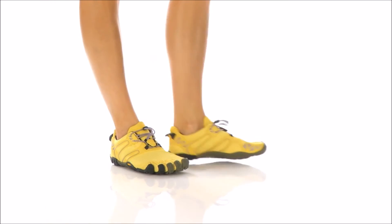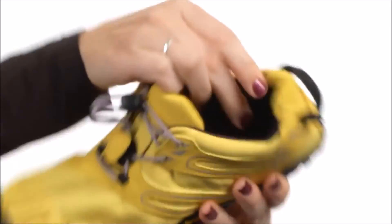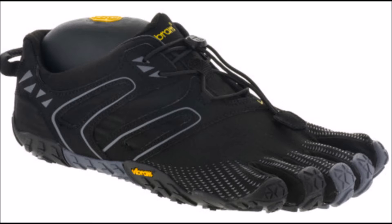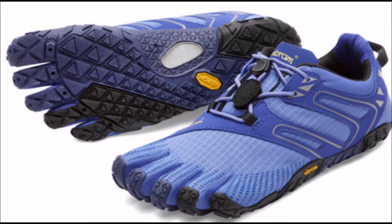Depending on the size, the Vibram V-Trail is relatively light, weighing in at about 6.4 to 6.7 ounces, which is the classic weight of a good minimalist running shoe. The upper is made out of a polyester and spandex blend, so you don't need to grapple with fitting the shoe if you have wide feet. The upper of the V-Trail gives plenty of stretch, which is great if you have a bunion. The outsole and upper are super flexible, providing an adaptive fit to your foot that works and collaborates very well with your unique foot structure.